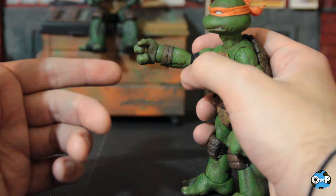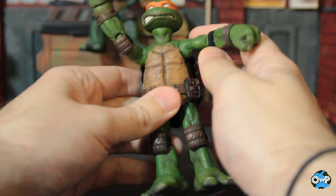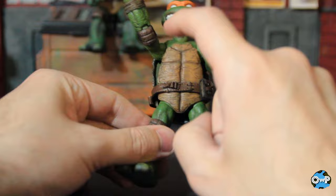Underneath his arm, before you get to the base of the body, there is a little joint that I believe will give you a little bit of side to side — although with Michelangelo it's tough, he might just be stuck. You can see him moving slightly, but it's not a great deal of motion. So don't count on too much torso articulation because the shell is pretty hard on both sides, front and back.